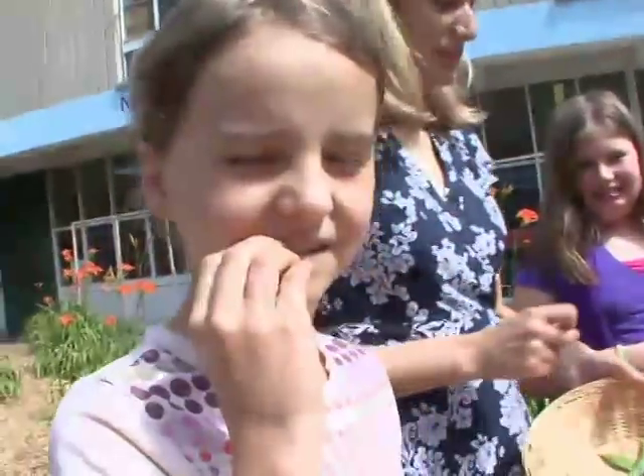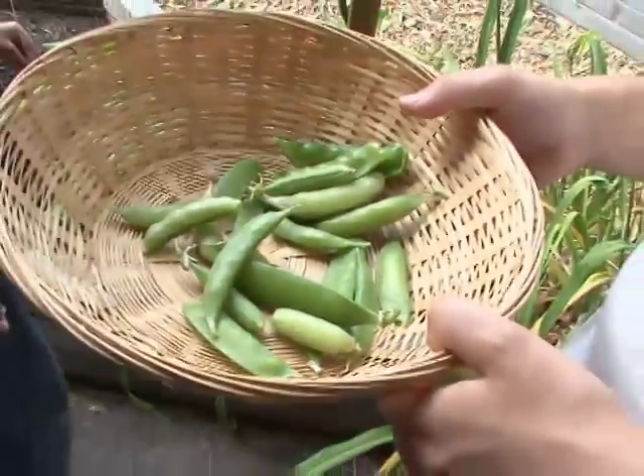It's crunchy, and it's really sweet like candy. It's better than the peas from the grocery store. I really don't like peas, but when I tried these peas, I loved them. This is so good. It's the best I've ever had in my life.